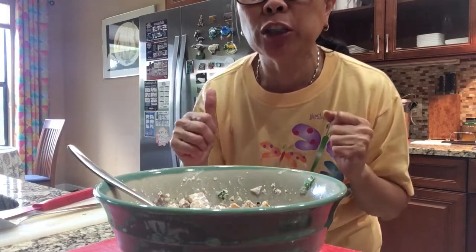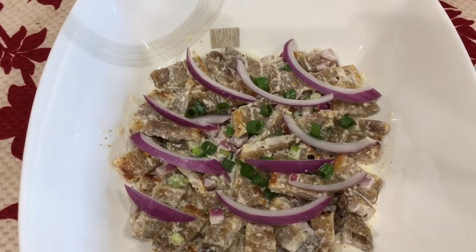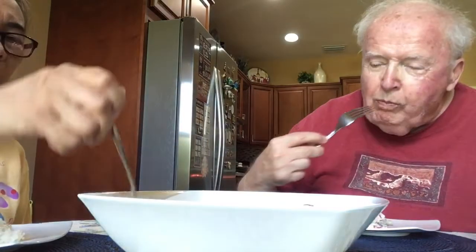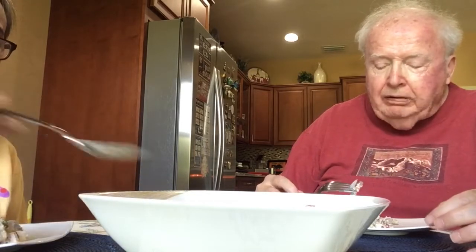Oh my goodness, it's really, really good! This is my first time to make this, but it's really good. Here's my delicious, savory, citrusy Dinakdakan — it's crunchy, good sauce! I can taste the calamansi.